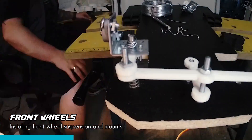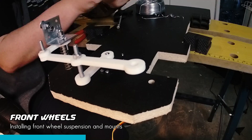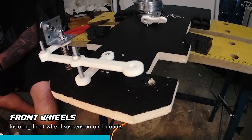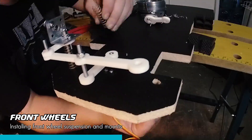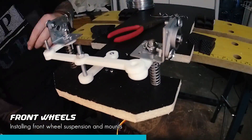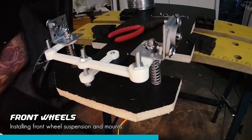As previously stated, I did multiple iterations of the steering mechanism. Here is one of my previous approaches, where I used a smooth rod and steel bracket to mount the bearing. The latest mechanism uses a simple 8mm bolt and a 3D printed part to mount two bearings.